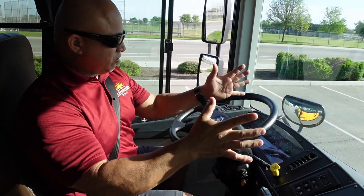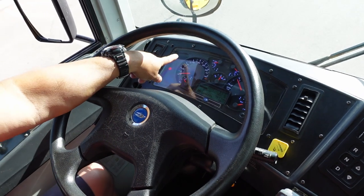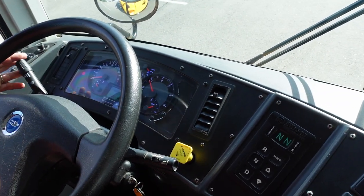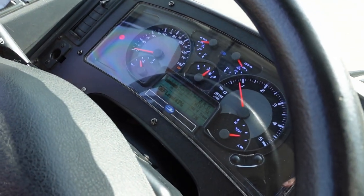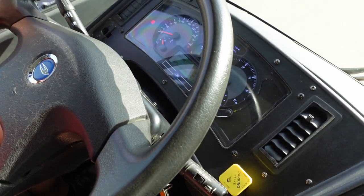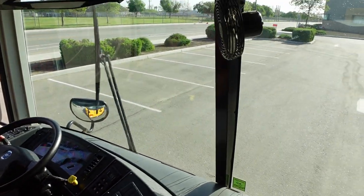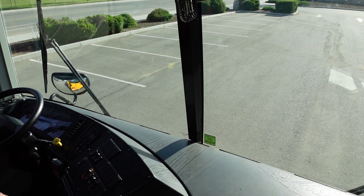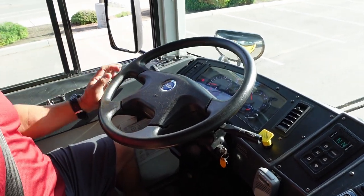I'm going to work my way and mention this turn signal lever. Left indicator showing it's working properly. Right turn signal indicator showing it's working properly. I have my high beam indicator working properly. I have my four-way flashers, with the indicator showing they are working properly. I have my wipers and washer fluid working properly. I have my air horn working properly. Electric horn working properly. My steering wheel tilts and locks in place.